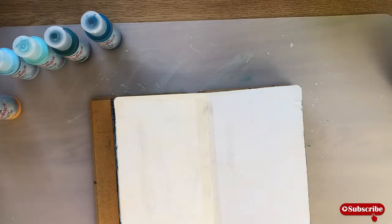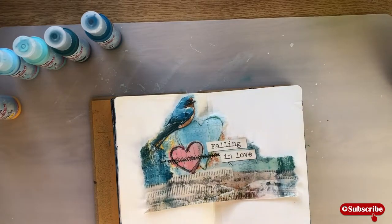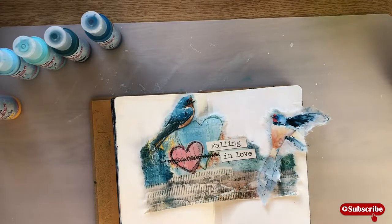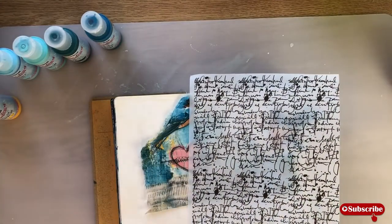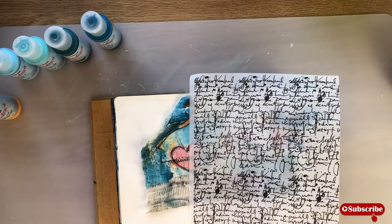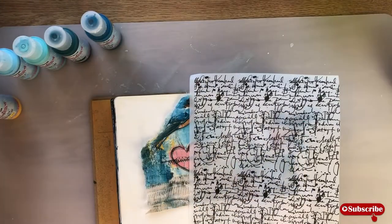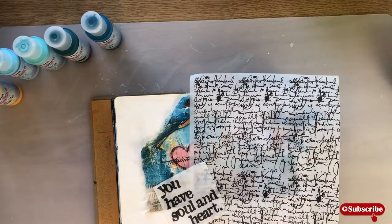Hey everybody, it's Renee here, and we are making a cool art journal project using Chow Bella's braced paper, and we're going to put that on there. We're also using some Dina Wakely, some 49 and Market Curator washi tape, some Fresco finish paints, some more Dina Wakely gel plates, and we're going to have an awesome time. So you want to watch this video.